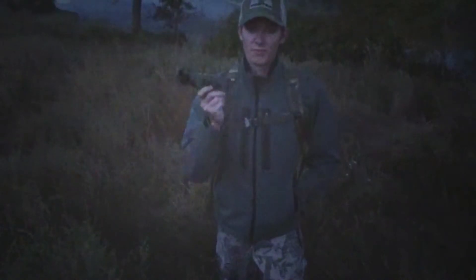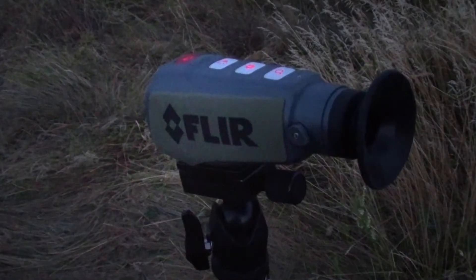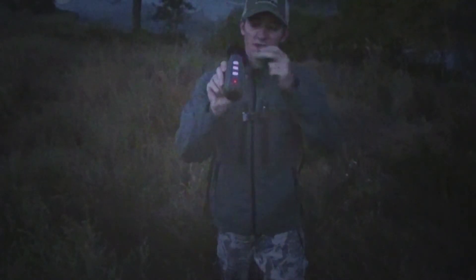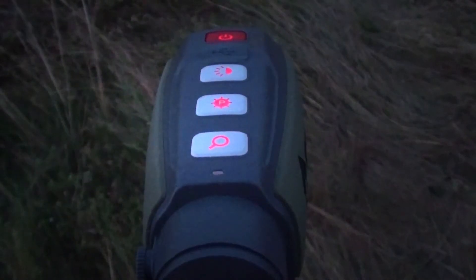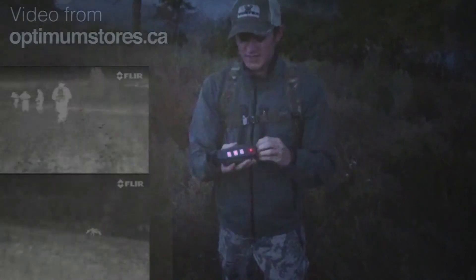A couple of things about the PS32. This does have a 320 by 240 microbolometer inside, just like the TS series. It's obviously one of the smallest units FLIR sells. The buttons along the top are all illuminated. This unit does not take pictures of any kind and does not have interchangeable lenses.